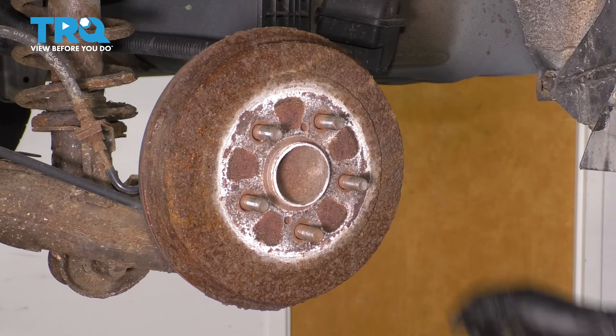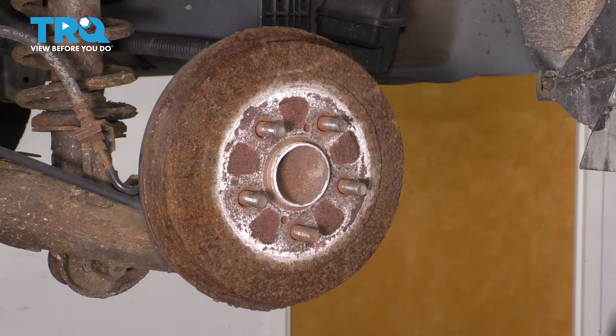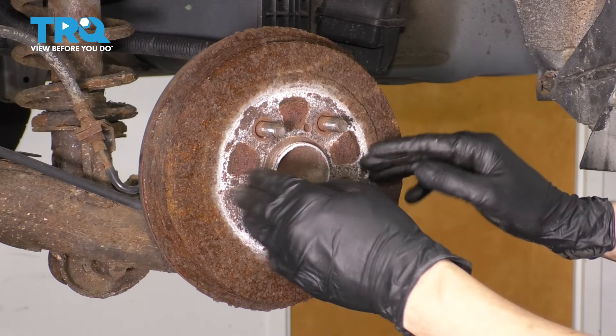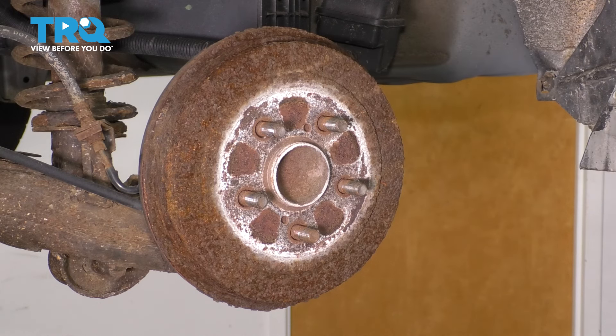You have a couple different options for removing this drum. As you can see, mine is seized on here, so what you can try is to hit it with a hammer in this area. Just make sure you don't hit the lug studs because then you'll damage the threads — that should break it free from the hub. I'm going to give that a try.